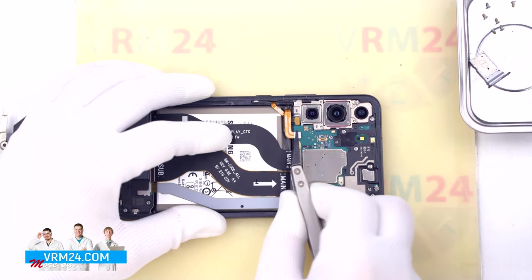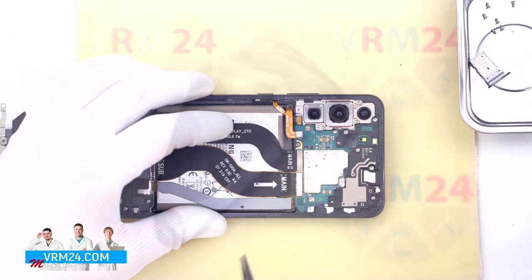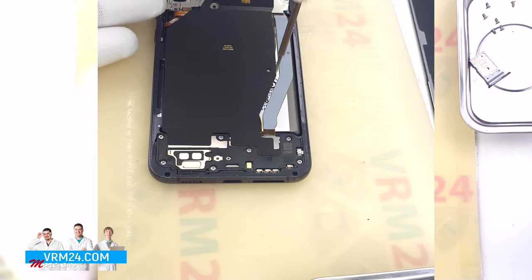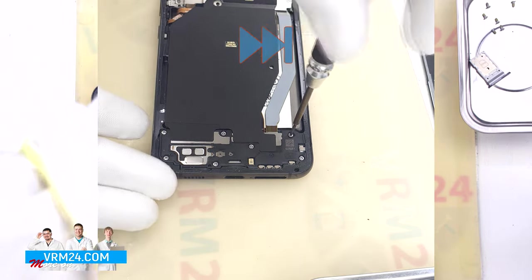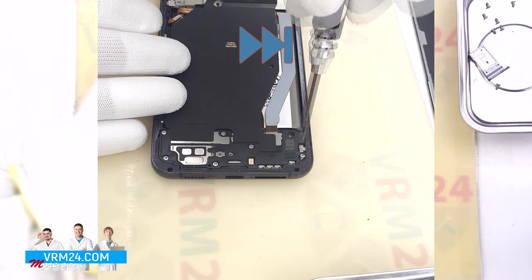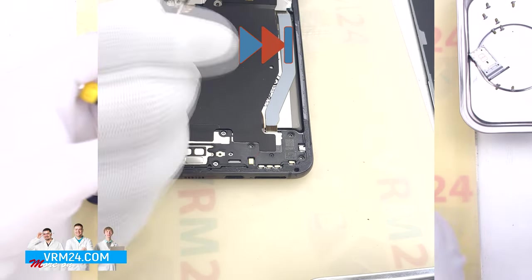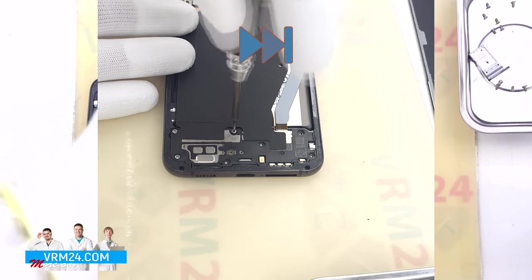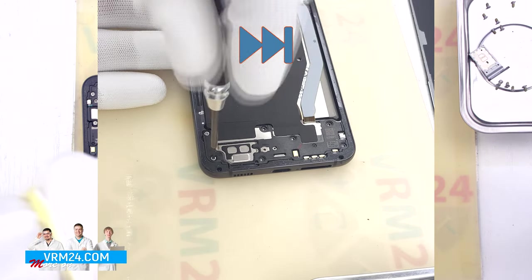With a non-metal tool we disconnect the battery connector. Then we move on to unscrewing the screws at the bottom. The screws seem to be all the same, but we still recommend placing them on a special surface in an easy-to-remember order for reassembly.